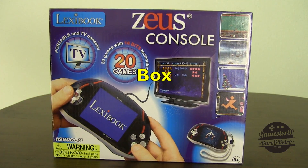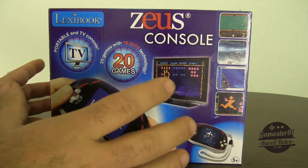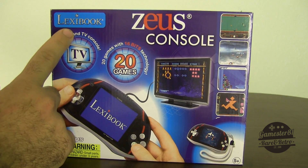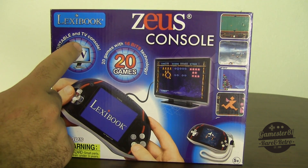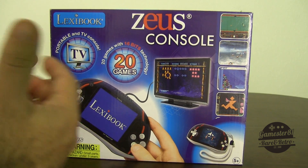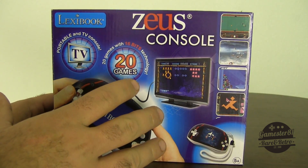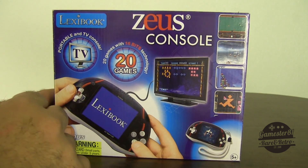Here is the box itself. First impression — it's very colorful. There's a lot going on, almost too much on the cover. You've got pictures of the games, you've got the console itself. Lexibook is the maker of this console. I did some research and found out Lexibook is actually a European electronics company out of France. They make tablets, kids' toys, and a plethora of different electronic devices. I'm not sure exactly when this came out, but I don't think it's very old — maybe a couple years old. If you guys know, let me know.